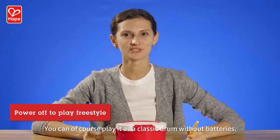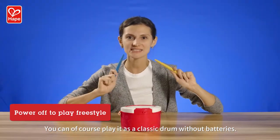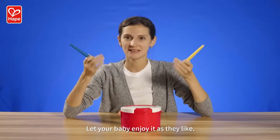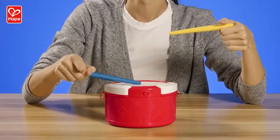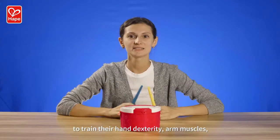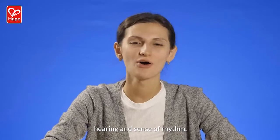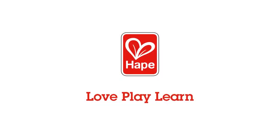You can, of course, play it as a classic drum without batteries. Let your baby enjoy it as they like, to train their hand dexterity and muscles, hearing, and sense of rhythm. Have a great time. Thank you.